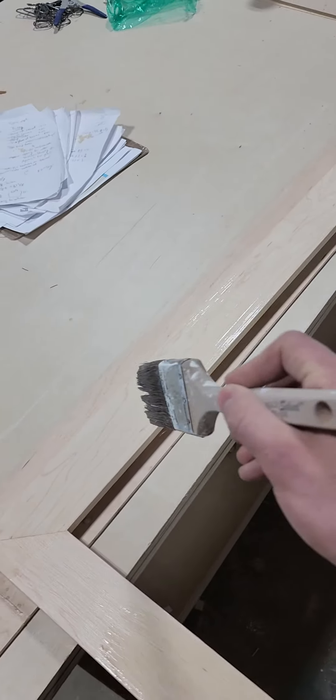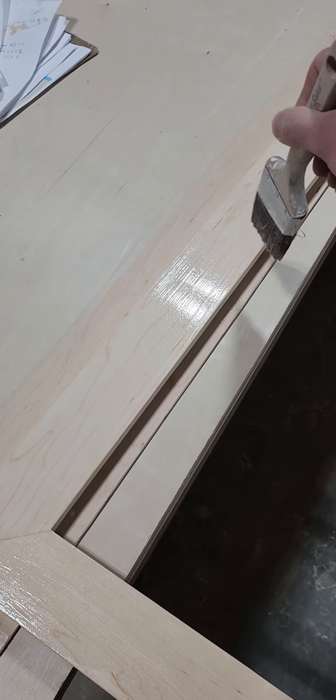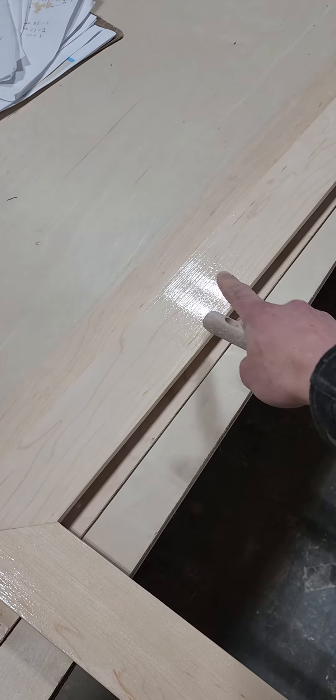It dries very quickly, so once I start working on this side I'm not going to go back and touch it up, because it's already starting to set and it starts to flatten out right away. You don't want to go back and manipulate it — if there's something you need to fix, just let it dry, then sand it and coat it again.